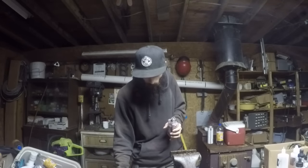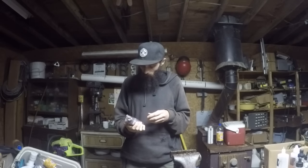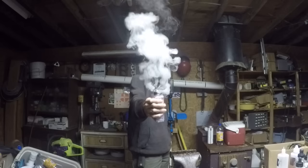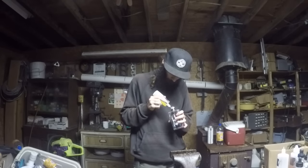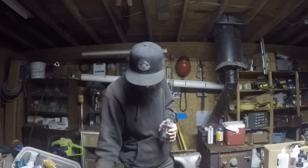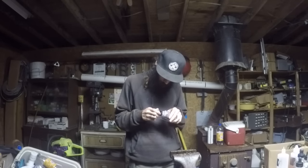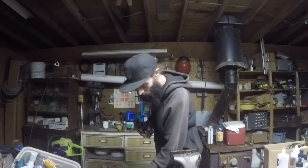A couple other RDAs do this — I think the Mutation X V2 does it, among others. This build is firing at 5.5 volts right now, and I can actually hold the button for a full second pulse without burning the cotton. I like that because before I could only pulse it for just a smidgen before it would start burning. The airflow on this thing is top notch — Mr. Tran did an impeccable job with the airflow.